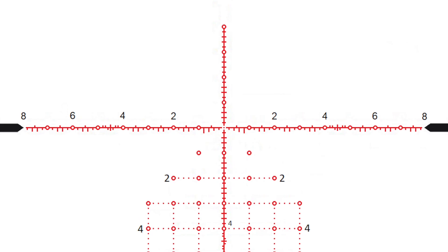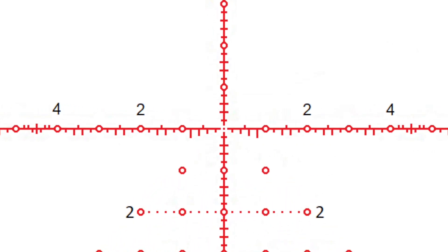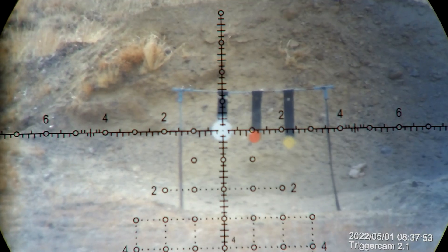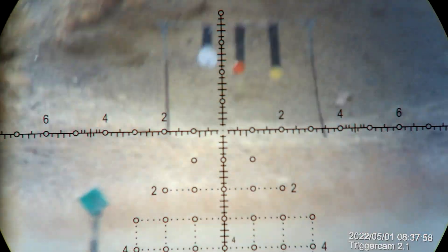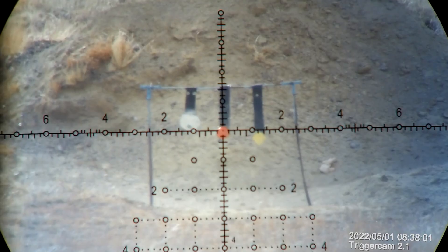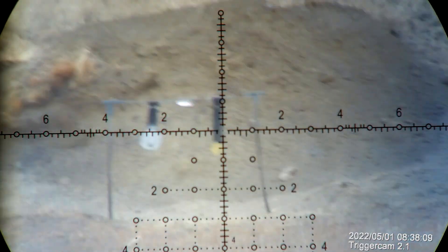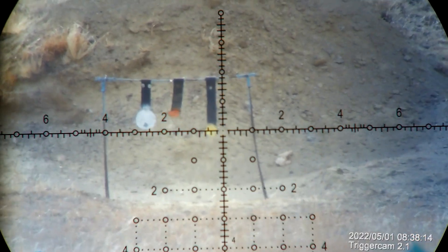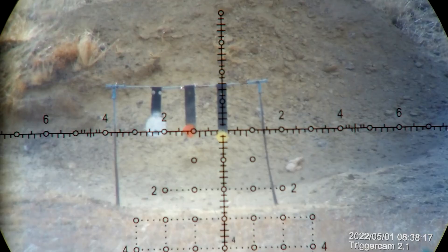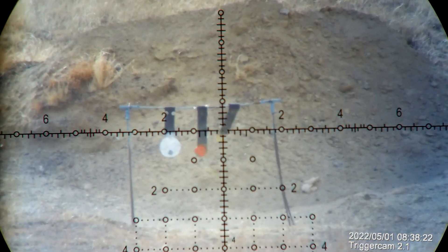If you're used to just a standard duplex reticle, this one is going to look really busy. It may look busy at initial glance, but when you actually start using it — transitioning from one target to the next — your hold points are quick and easy to find, and it is actually unobtrusive to your background image. Because of the way the dots and circles are designed, you could slap it on and not even zero it, and as long as you can see your bullet splash you could just look at the reticle and hold for a hit. Your reticle is essentially a ruler within your scope because your turrets match up with the mil graduations.